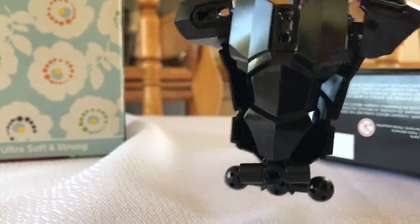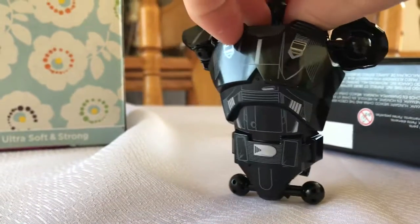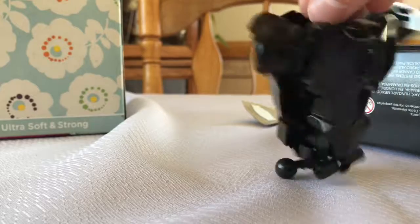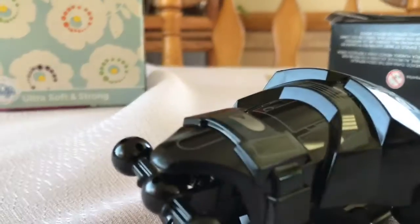Here's the back — it looks a lot like the front. Subscribe and tell me what you think it looks like, but still it looks cool.